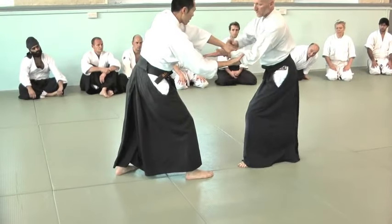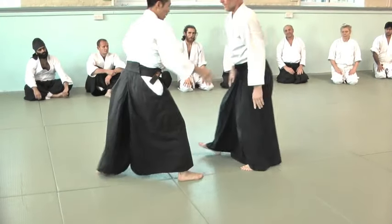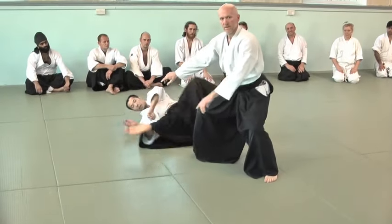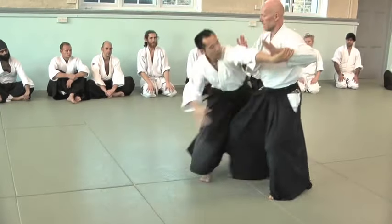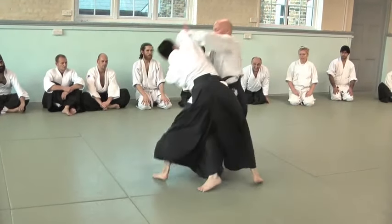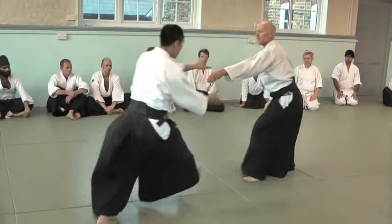So I can either choose this arm — the gap here on the arm — or I can choose this arm. One step forward, and then one step forward. This is faster, but slightly more difficult when it comes to timing.